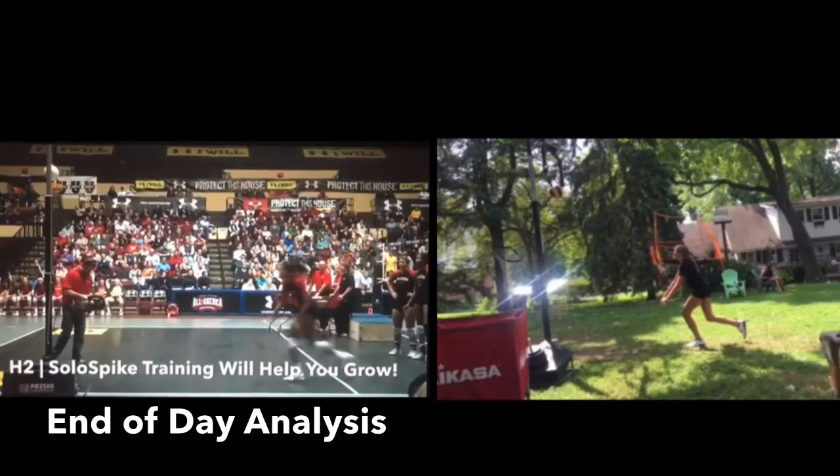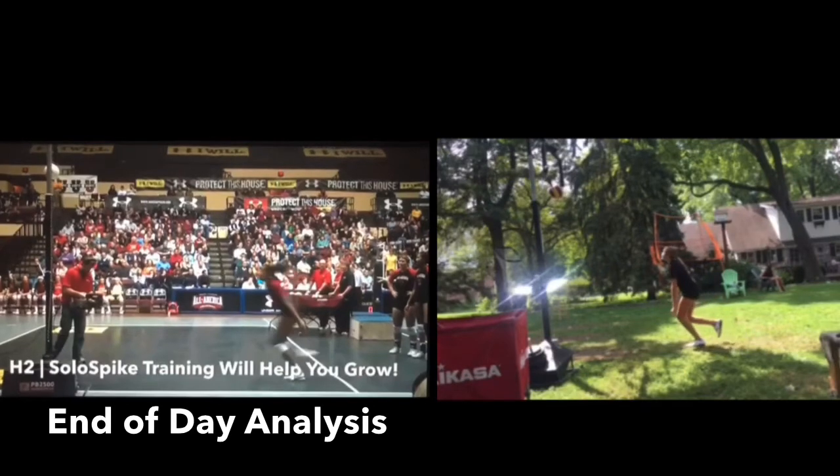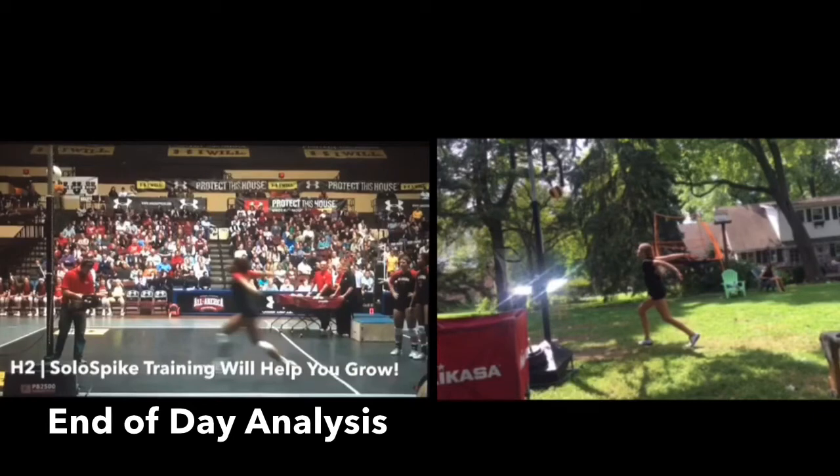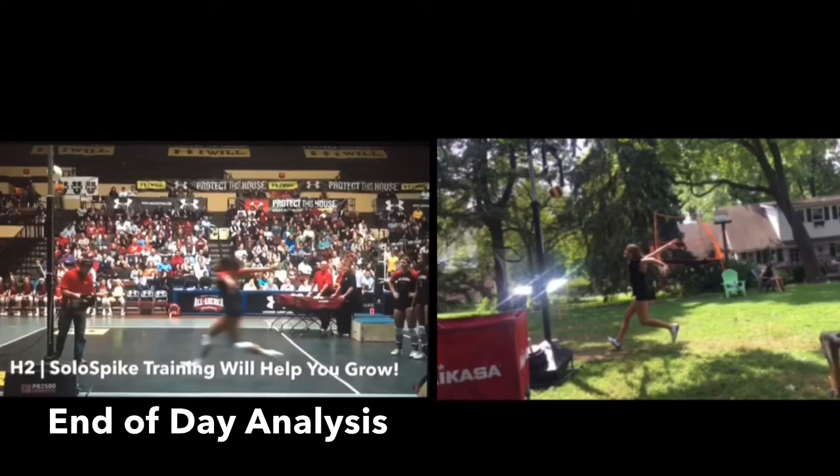Captain's left foot on that explosion step is toe-first. Yours is almost toe-first, but we're getting there. As we go through the power stride and get those arms back, we've got really good technique, really flying at the ball.